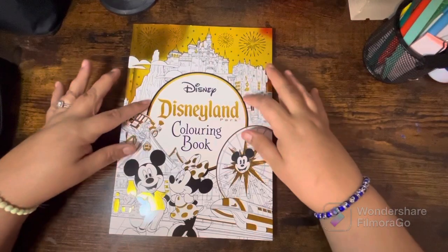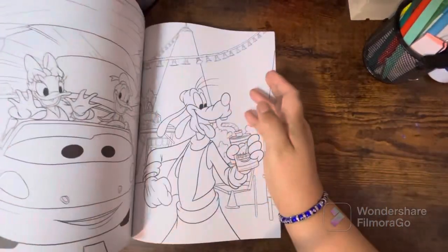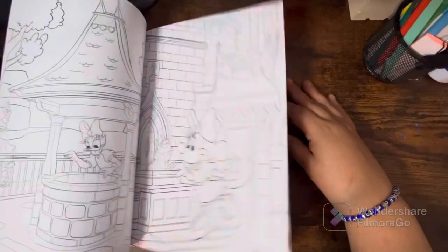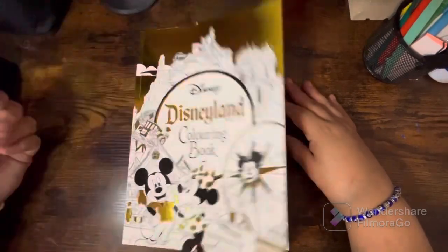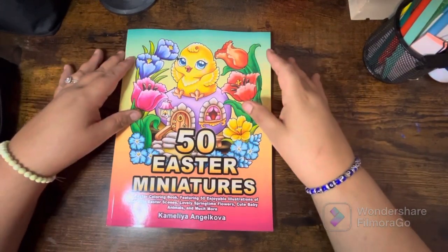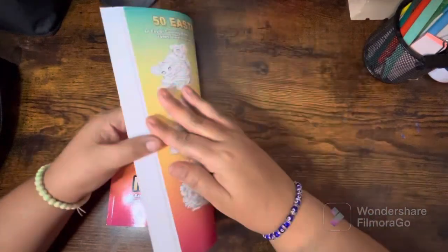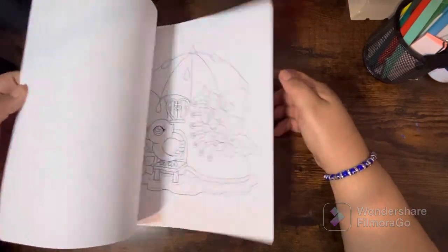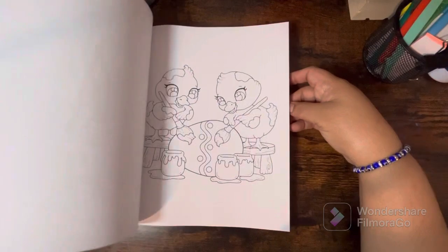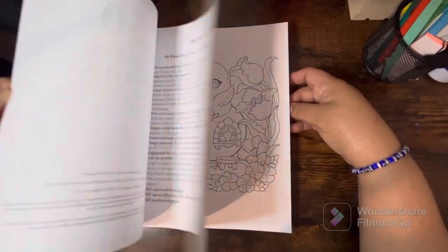I got this Disneyland coloring book off Amazon — it's just different scenes of Mickey and friends from all over Disneyland. I have not done a flip of this book, I just received it. I also have this one by Camellia Angel Pova — this is her newest one, the 50 Easter Miniatures. It's just Easter-themed but super cute; I really like this book.